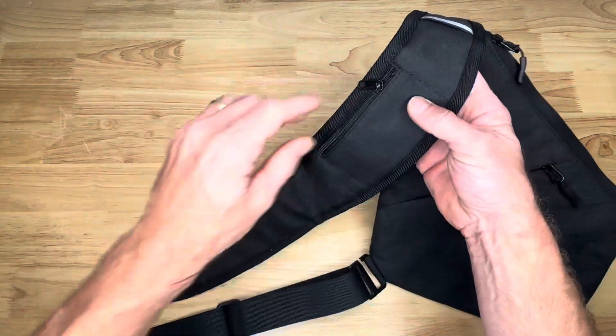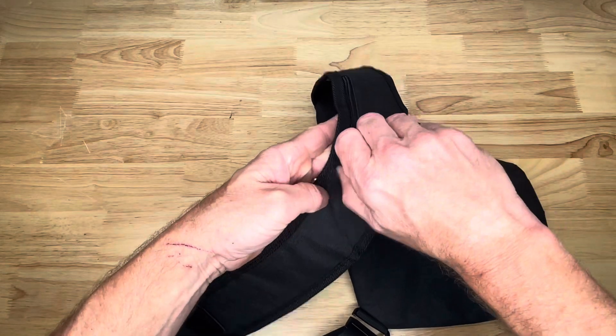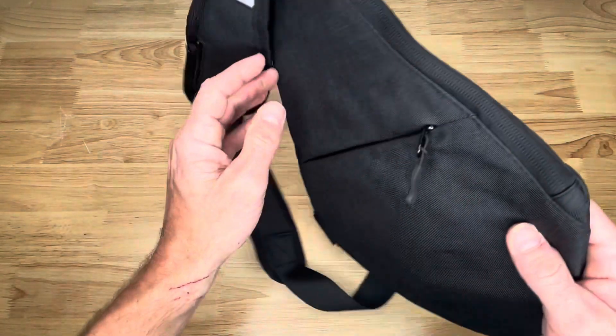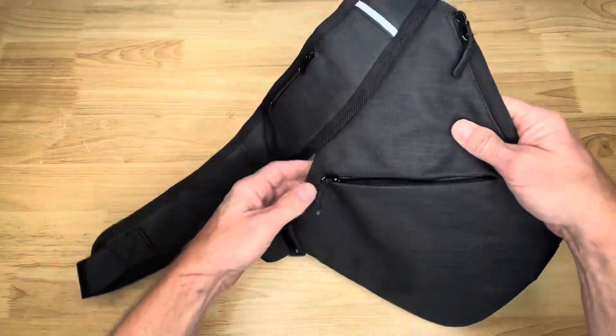Here's the sling itself. It's got a little pocket in the front too — a zippable pocket. Here's the front of it, and then in the back there's a little secret pocket as well.